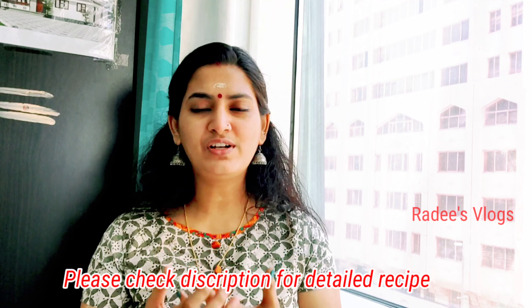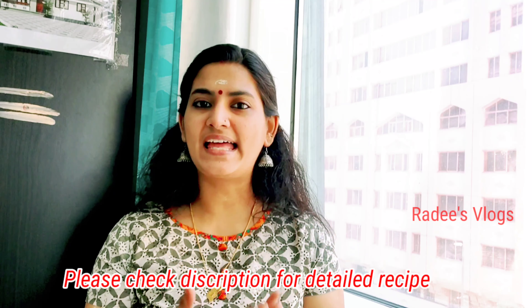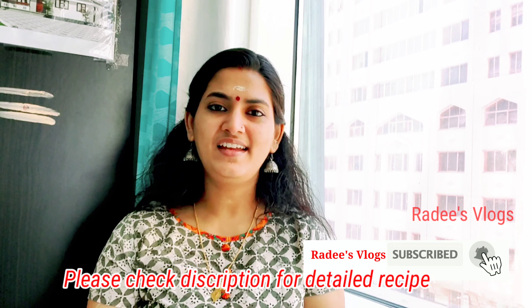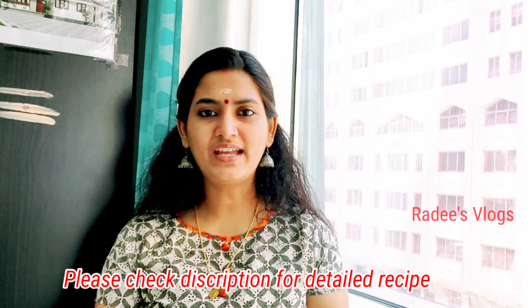If you like the video, please give it a like. If you want to subscribe to our channel, please subscribe. If you enable the bell button, I will send you notifications for new videos.